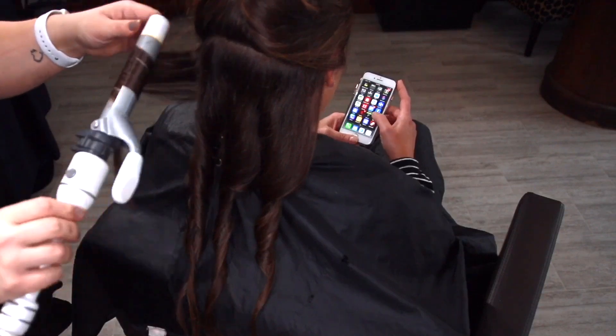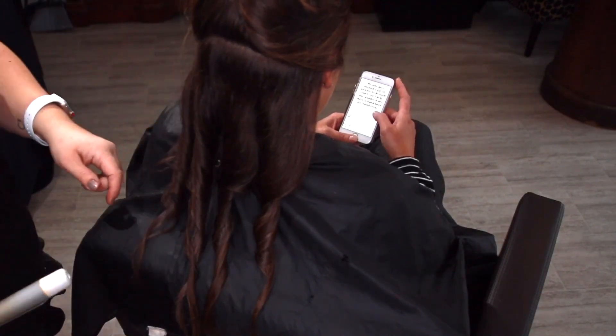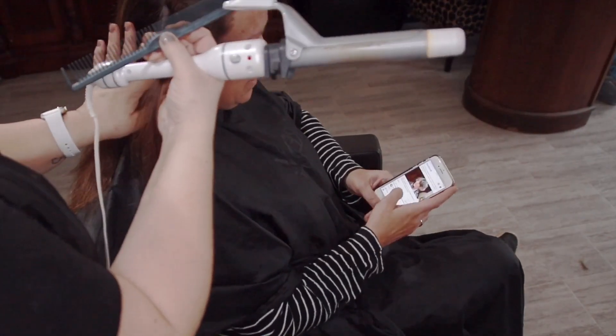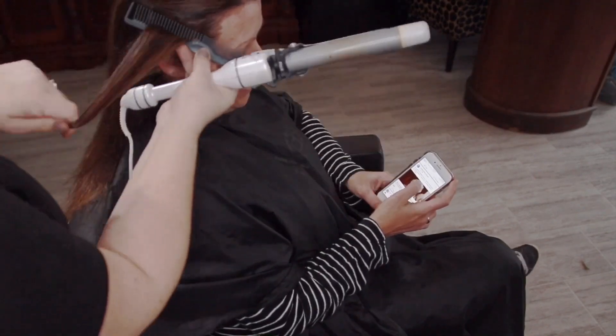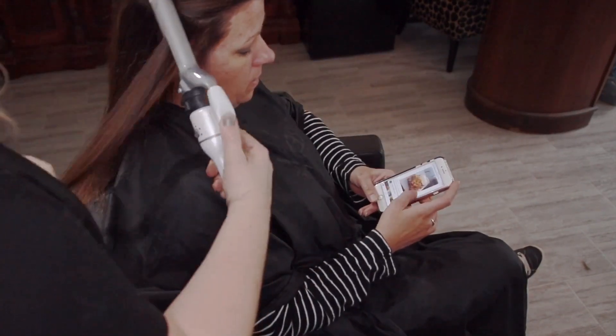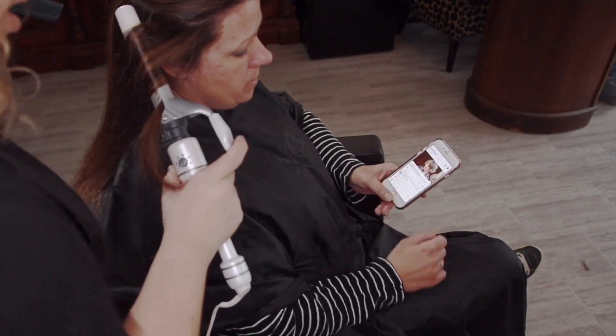I am using a 1-inch curling iron. You might think, why don't you just use a smaller curling iron if you want a smaller curl? But then you're just getting more of a spirally, smaller curl. With a 1-inch curling iron I can make bigger curls or smaller curls — it's all in how you spin the curl and the size of section you take.